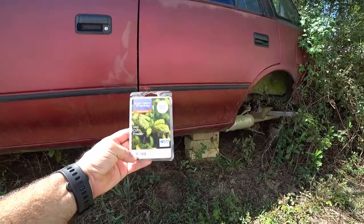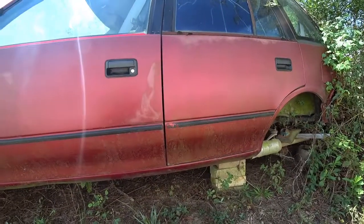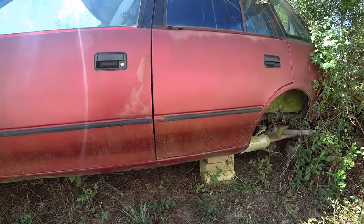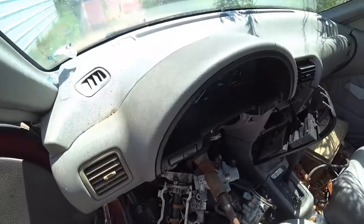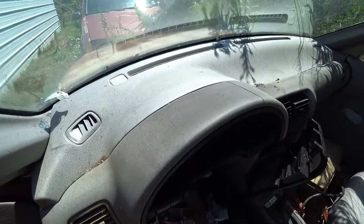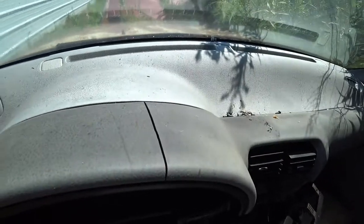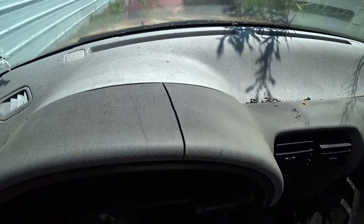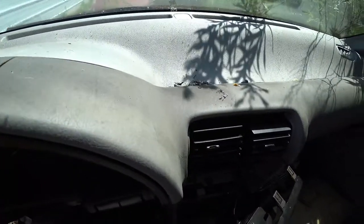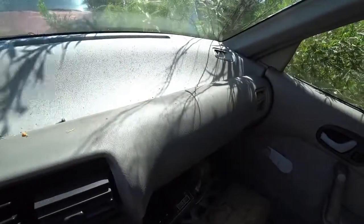For today's video we'll be using this old 1993 Geo Metro — it's seen better days. So let's take a look at how dried out this dashboard is. It's dry, it's been sun-baked for years. Disclaimer: this wax won't help if you already have a big crack like this one right here, but it will preserve your dash so that hopefully it won't get any more cracks in the future.